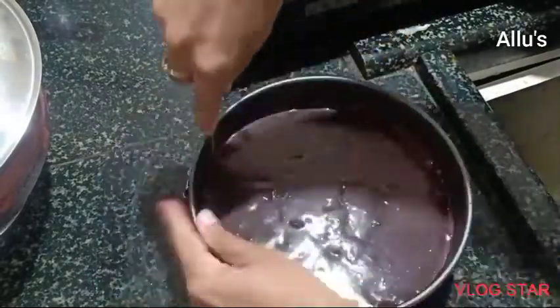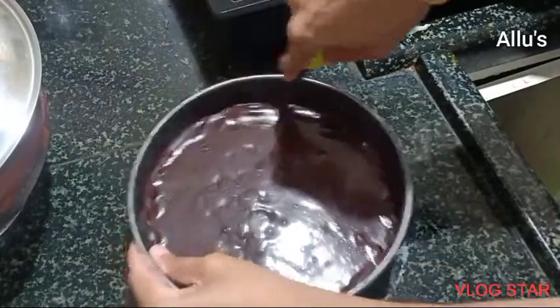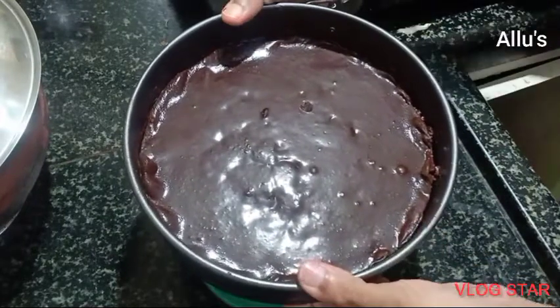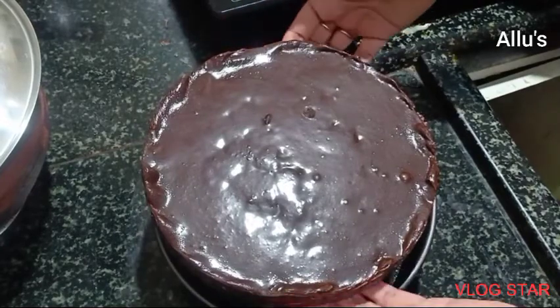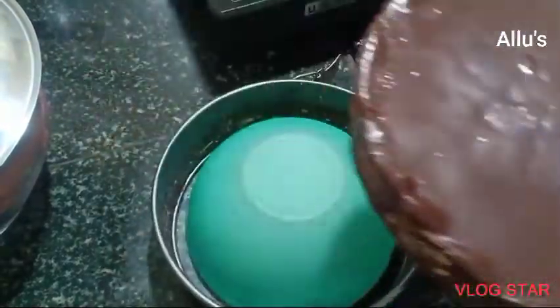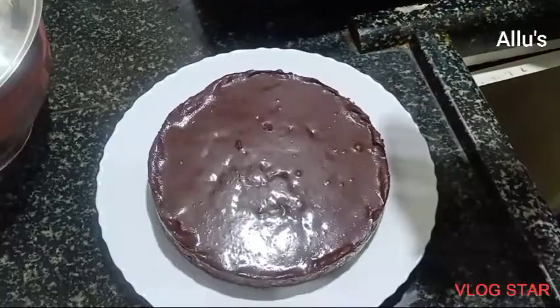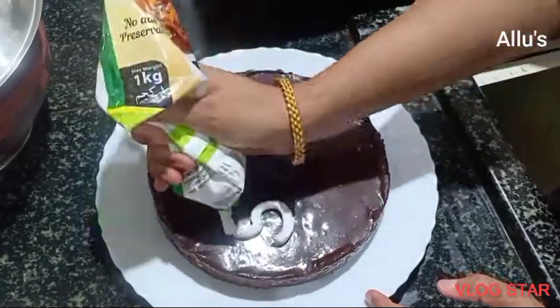Once done, run a knife around the cake tin so that the ring comes out. Since I had prepared it to celebrate 500 subscribers, I am going to decorate it with whipped cream.